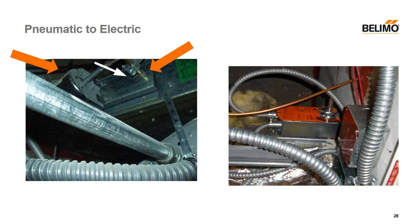The pneumatic to electric conversion: at the top left there's a pneumatic actuator held on a bracket, and the middle orange arrow is pointing at the damper shaft. You're going to not try to replace the motor or do a linear push-pull thing with a crank arm. As shown in the right picture, you'll simply direct couple the motor right over that existing damper shaft. You might notice we left the pneumatic bracket because it was a good place for mounting the anti-rotation strap.